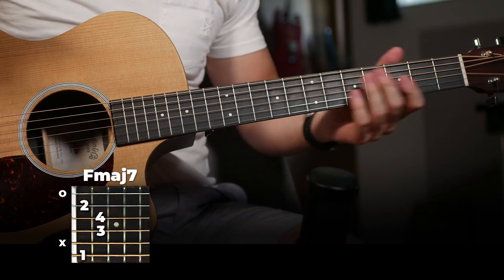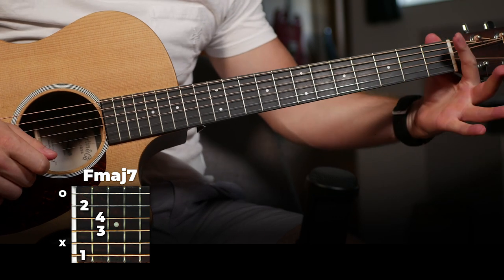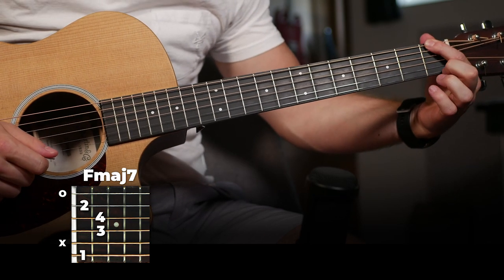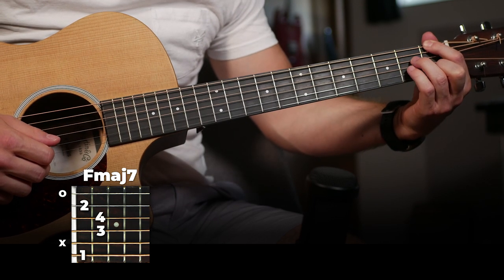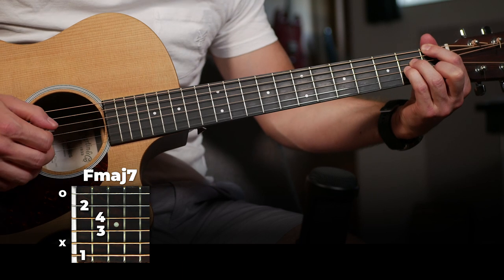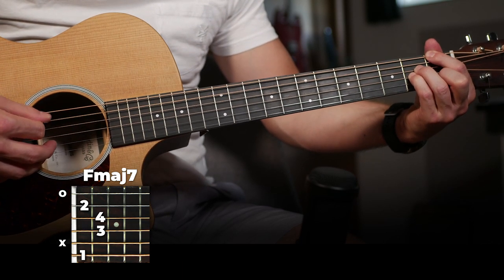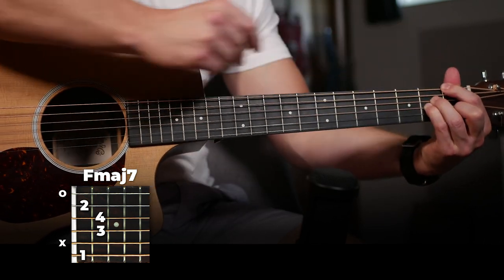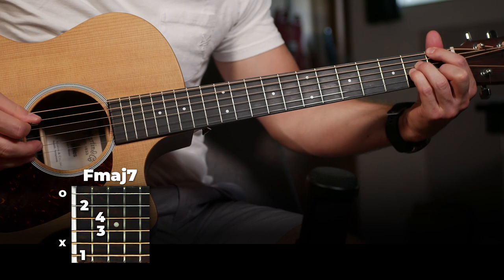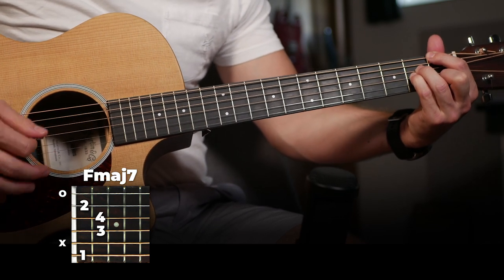Alright, there is the part played for the verse. So we're starting off on an F major 7. Play with your first finger there, second finger on the first fret of the second string, and then third and fourth fingers on the second fret of the D and G string. You're going to mute this fifth string here by just making this finger lazy. F major 7.